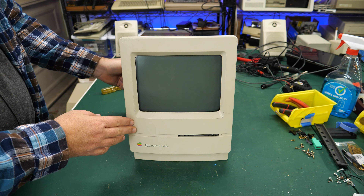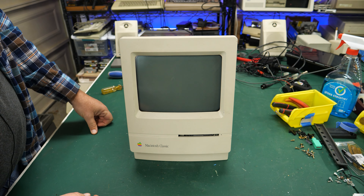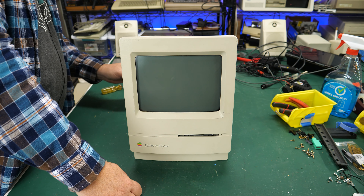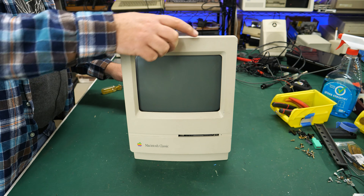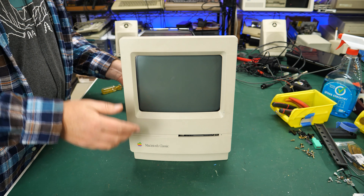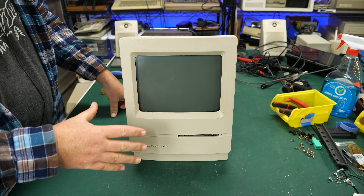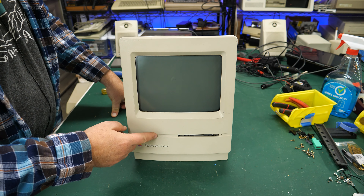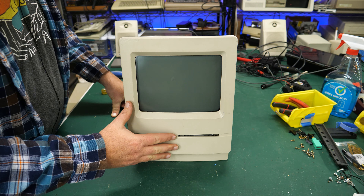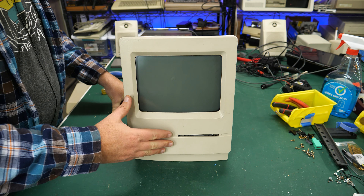Here we go. Power's on — no high voltage. Let me make sure this cable is actually plugged in. I'm getting nothing on this thing. No power whatsoever, no high voltage. I thought I was hearing the fan, but I'm hearing my 3D printer printing in the background. There's nothing. So now we need to do a little bit of digging here to see what's going on.